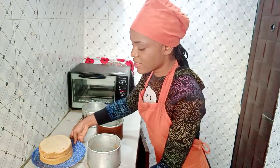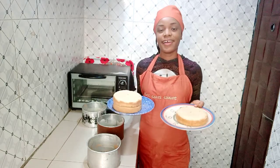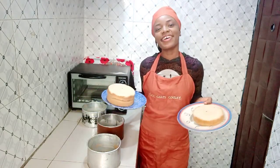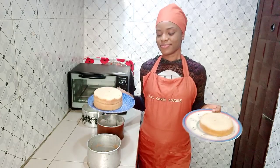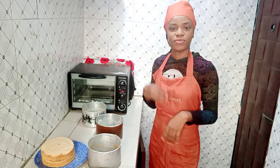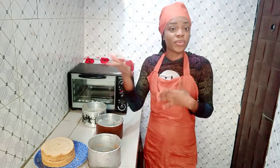This is it for our vanilla cake recipe! I know you want to taste it — come to Port Harcourt! I really wish I could share this with you. I feel like technology should improve so you could share food via, I don't know, some future app — maybe we'll get there.